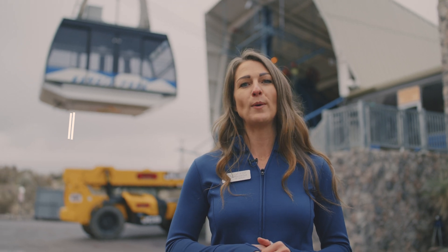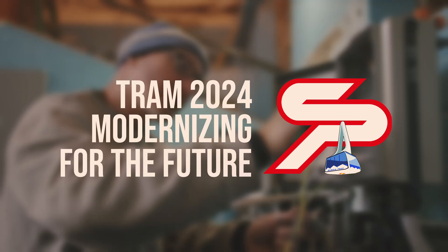Jessica Fox here at the base of Sandia Peak Tram. We are going to take you behind the scenes so you can see what we are up to here with our updates and upgrades. Right behind me, these are the new drive cabinets that actually control the motor for the new system here at Sandia Peak Tram.